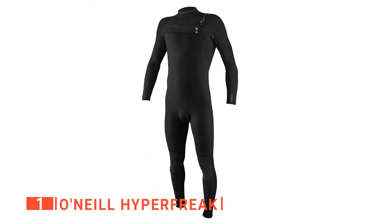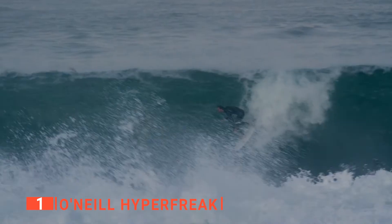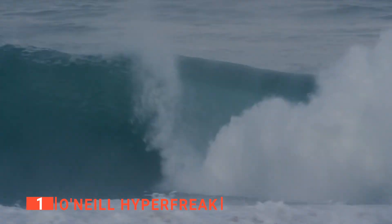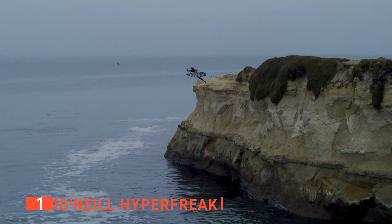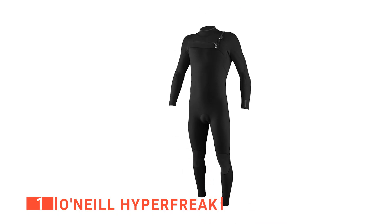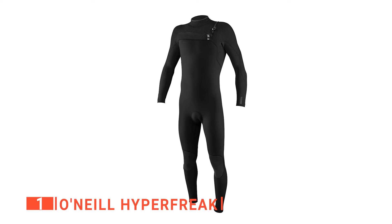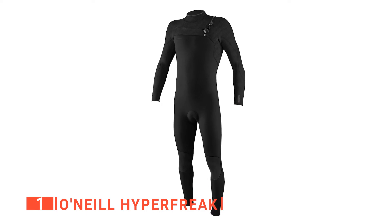What this means is that you can slip the wetsuit on like a pair of pants. Furthermore, you won't need to worry about trying to zip yourself up as you can do so by yourself easily. Additionally, the zipper's barrier is a drainage hole to keep water from entering the wetsuit. You'll also like that the O'Neill has added the slightest thickness to the material to give it extra warmth, and it still remains extremely flexible and comfortable.